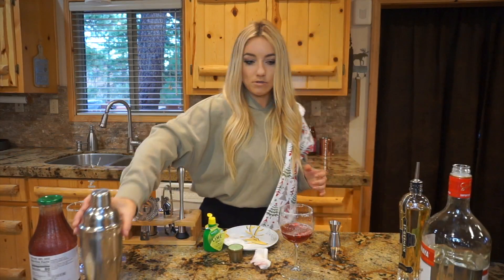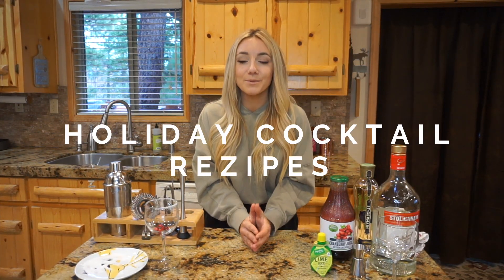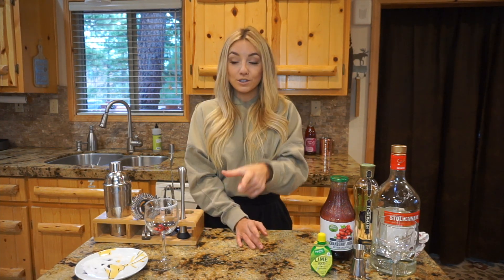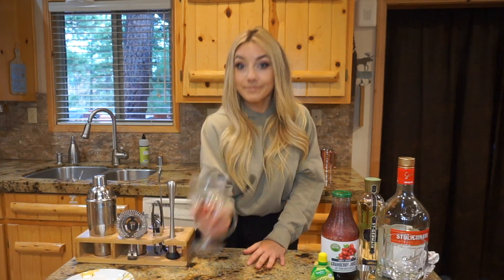Christmas is all around us and so the feeling grows. What's up y'all, welcome back to my channel. Today I'm going to be showing you some holiday cocktail recipes that will guarantee your guests will be tipsy and asking for the recipe — or if it's just for you, cheers.